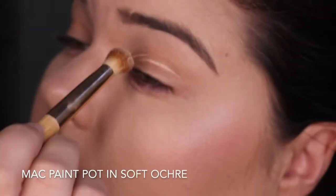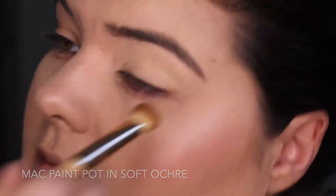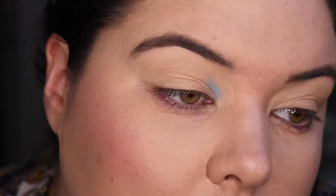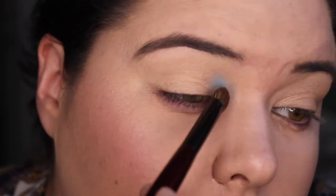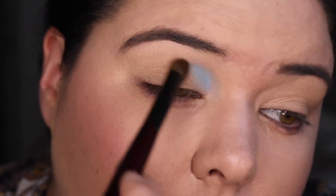Alright, so we've got my full face listed down below and we're going in with the MAC Paint Pot in Soft Ochre — I do this for every look, I think I only show you once. We are just going in with Moonlight and I'm packing this onto the inner part of my crease just to build up some shade and see how it really performs.